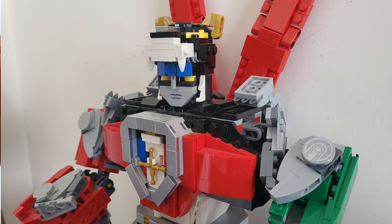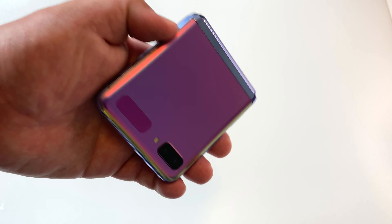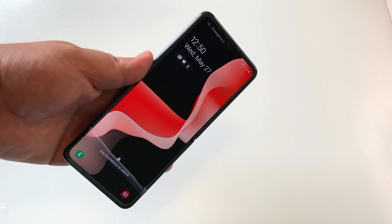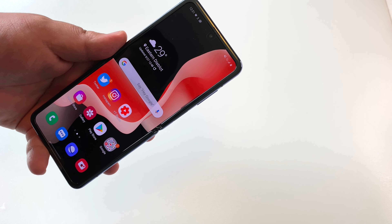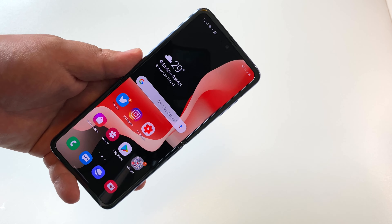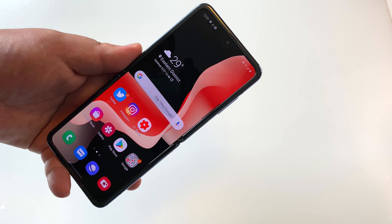The cameras were solid. We took some decent shots with this phone, and I honestly think the cameras were probably one of the better aspects along with the performance. The Snapdragon 855 Plus is still a terrific chipset. We even saw the Realme X3 SuperZoom release with the Snapdragon 855 Plus, so there are still new phones coming out with this chip.